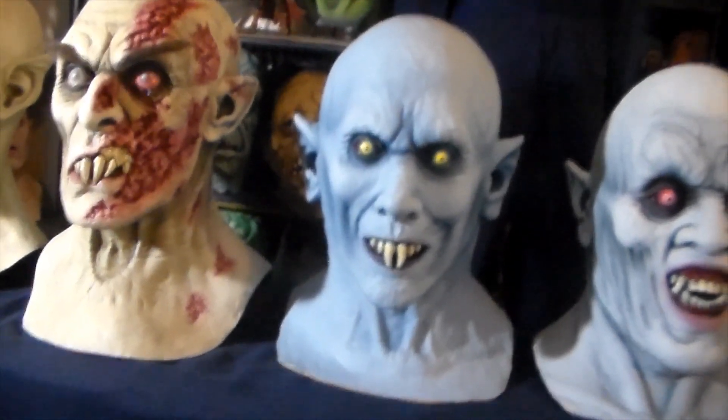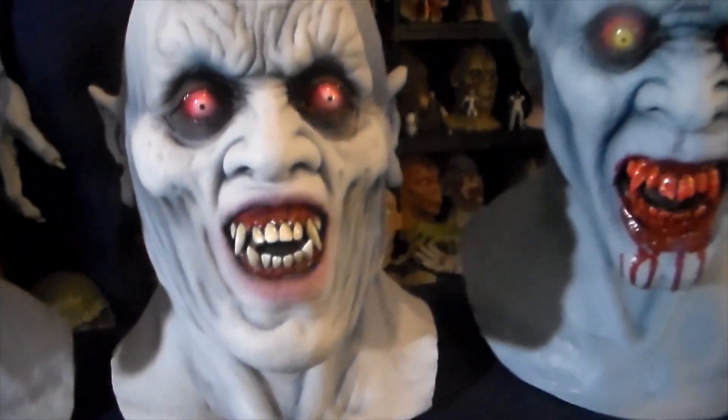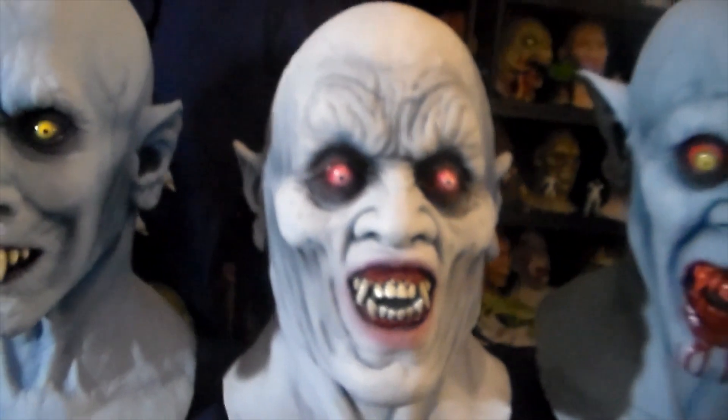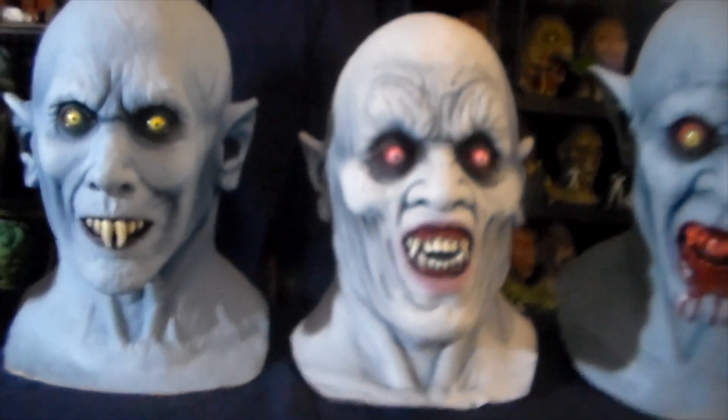It's definitely in the top five of all-time great vampire masks. And next to him is the Albino Vampire — a really cool old school Death Studios mask. This originally came out in the 80's and it's been in production for years and years.